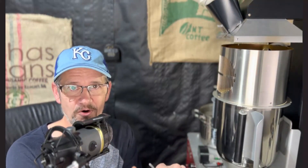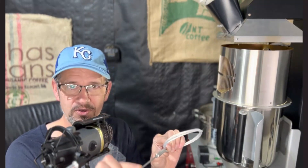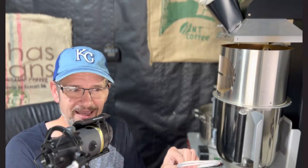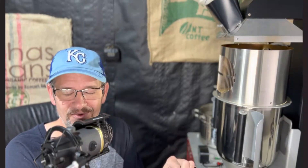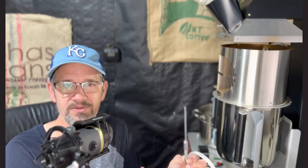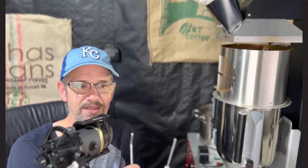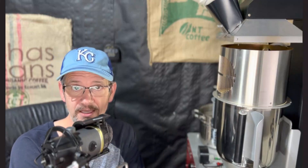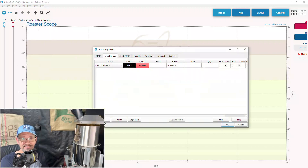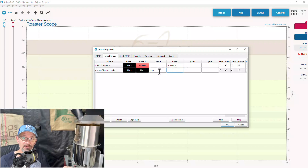Here's the problem: we only get one temperature probe, so the diameter of probe we choose is a bit of a compromise. The thinner the probe, the faster it reacts to temperature changes, which sounds good, but if you go too small it can be too responsive and cause the PID to go haywire and be finicky to tune. A larger diameter probe smooths out your temperature curves but is slow to respond. Now we can add a second bean temperature probe into our hopper, and using software we can create an average of the two physical devices. Artisan sees that as a single virtual device, which we can use as the input to our PID.